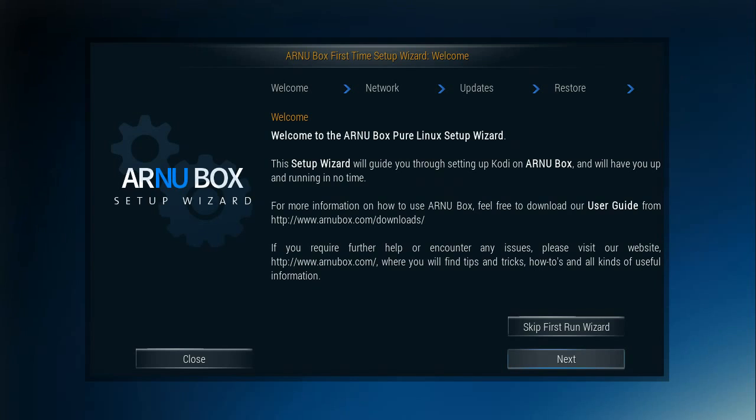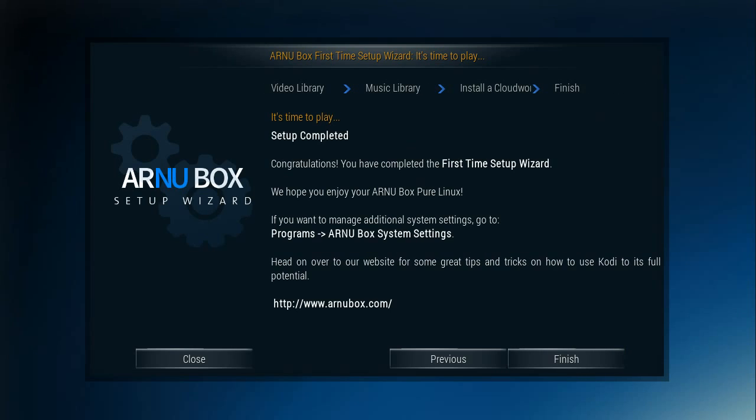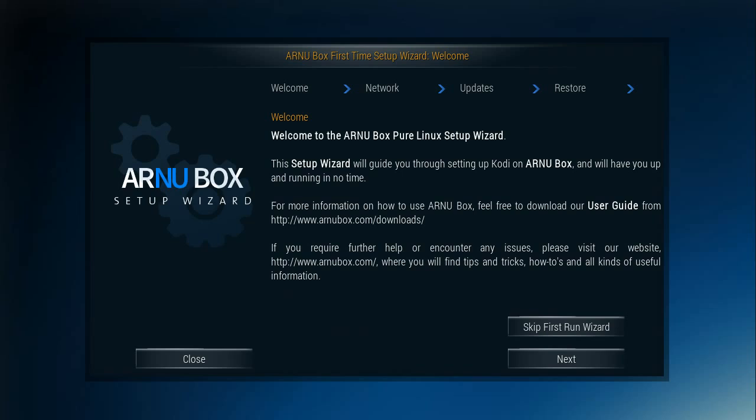So if you've never seen this, what we start off with is a wizard that gets you all set up with your device.